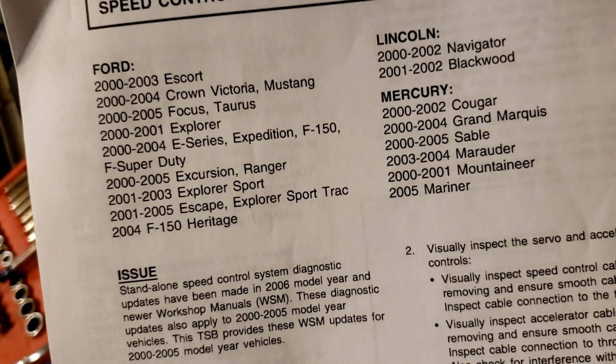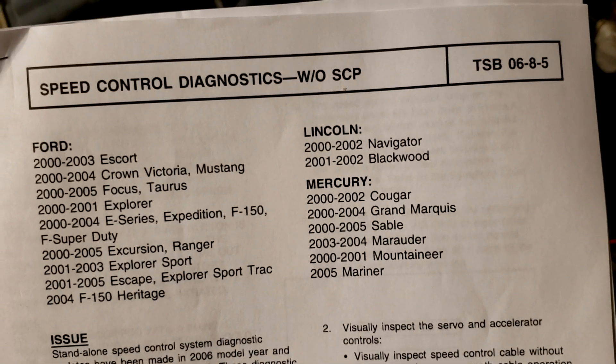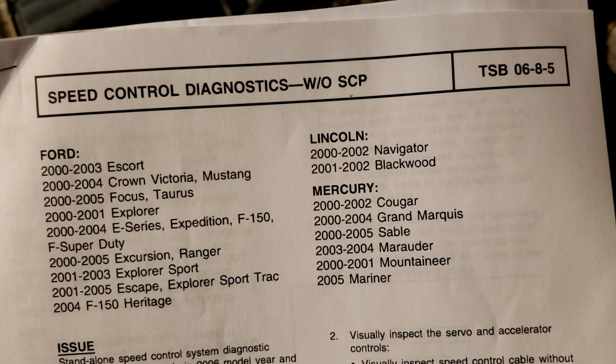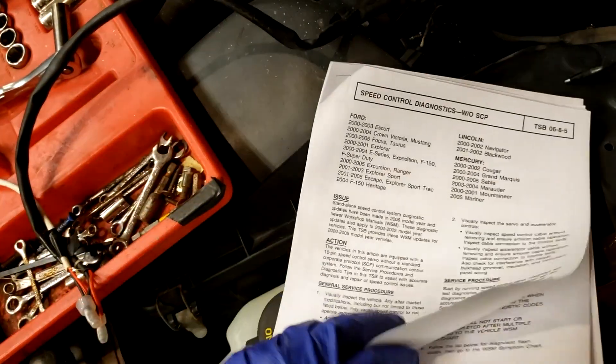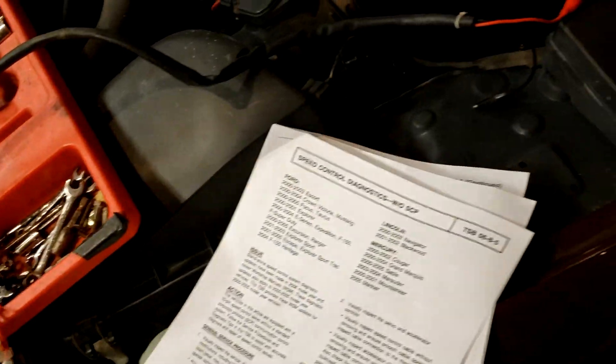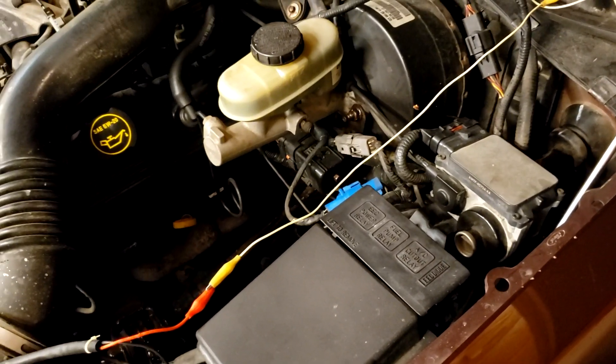What I'm working off of is Ford put out a technical service bulletin, TSB 6-8-5, and you can Google that, look that up, print this out like I did. What this is is a walkthrough of steps to take to troubleshoot your cruise control. In my case, I did some initial testing on the wiring and everything was testing out good.